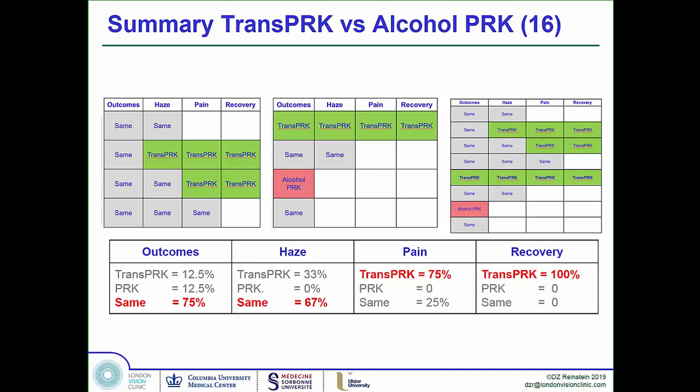The faster recovery is easily explained: with trans-PRK you only remove epithelium from the ablation zone, whereas with alcohol ASA I place an 8-millimeter well and remove 8 millimeters of epithelium even for a 6-millimeter treatment zone. There may also be something to having sharply cut epithelial edges healing faster than the slightly ragged edges left where alcohol killed the epithelium at the margins.